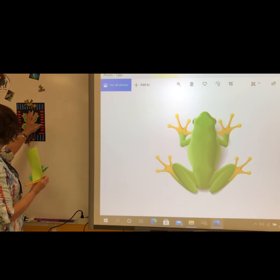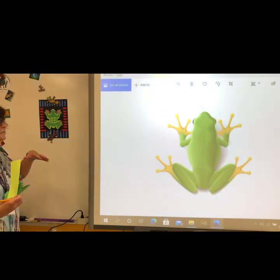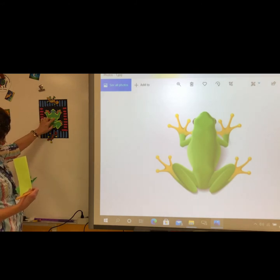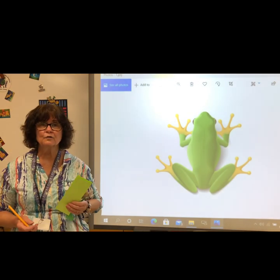Glue the small one to the large one. Then to make the mola design you can use other paper to create patterns. I hope you have fun making your tree frog mola.